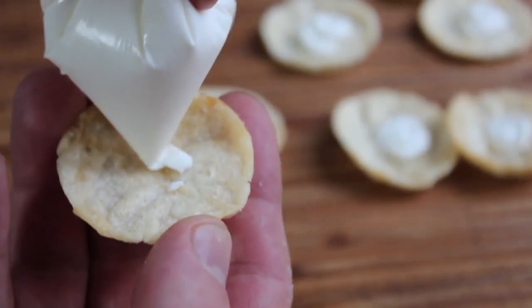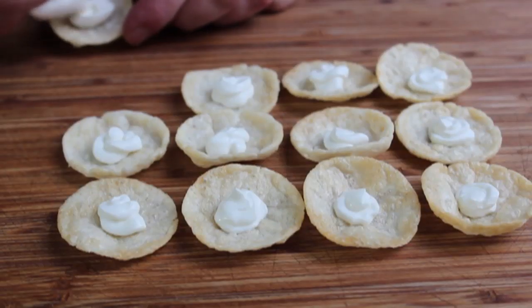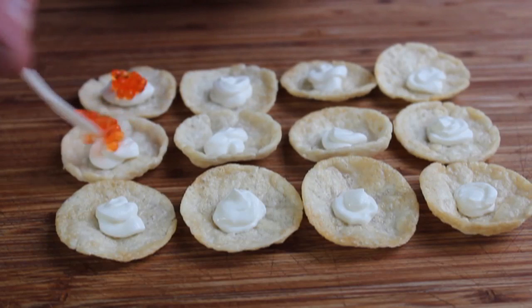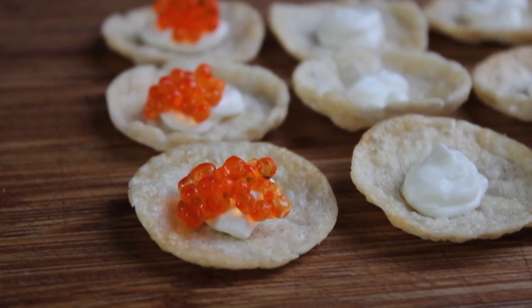I'm going to go ahead and just do 12 for the purposes of filming and also for the purposes of an afternoon snack. And once those bases are set up, we're going to go ahead and spoon over our caviar. And I'm going to be pretty generous here. What you see me putting on here is just over a gram per bite. And if you're a fan of interesting textures, you're going to love this. It's one of the few things I can think of that has both a slippery and a sticky texture at the same time.